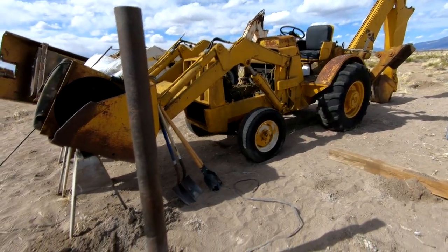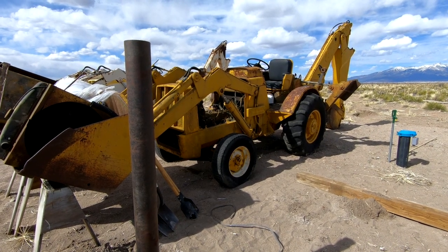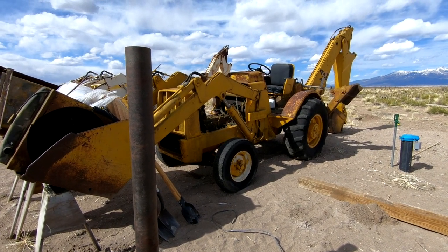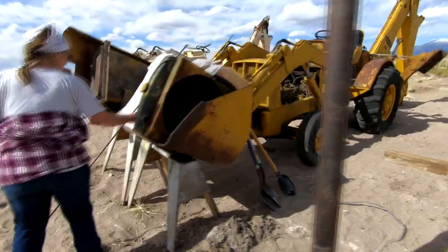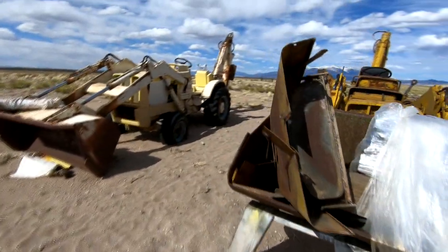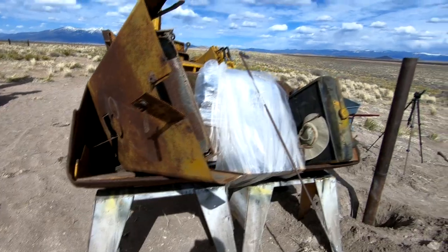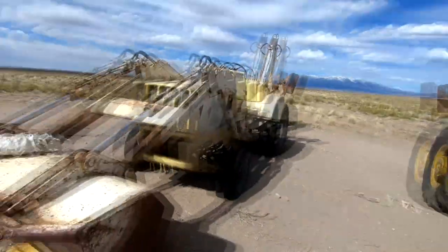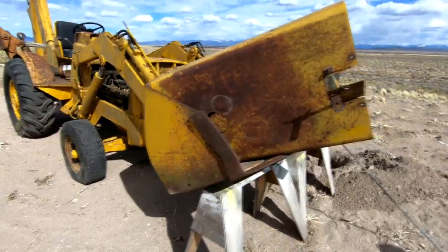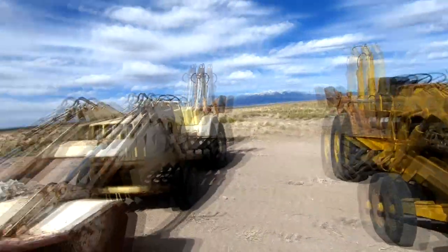Since we're working out here next to this post, it's probably time to show you this. We picked up another Dynahoe to use as a parts vehicle for Dyna. In looking at this thing, it's probably a couple, three years newer than Dyna. And it's got some things going for it — it doesn't have as much use damage and wear and tear on it as Dyna does.